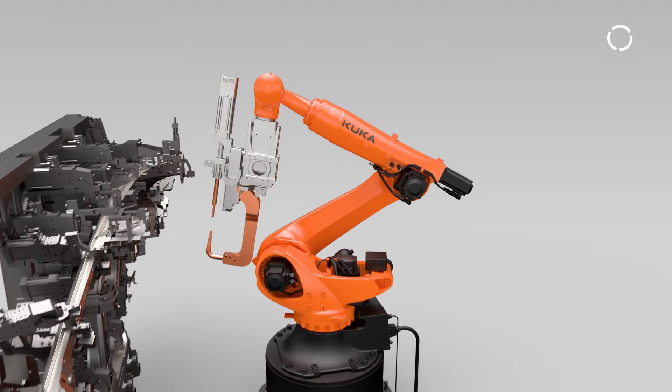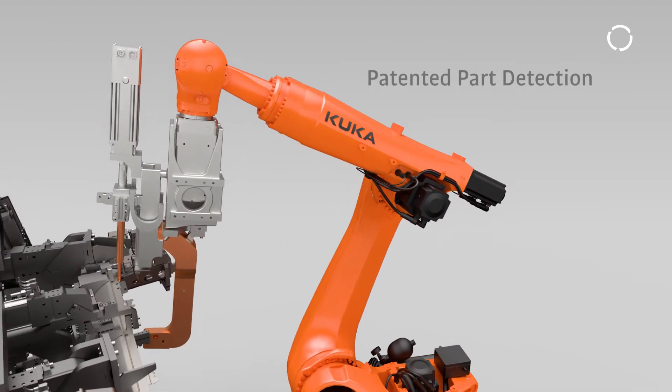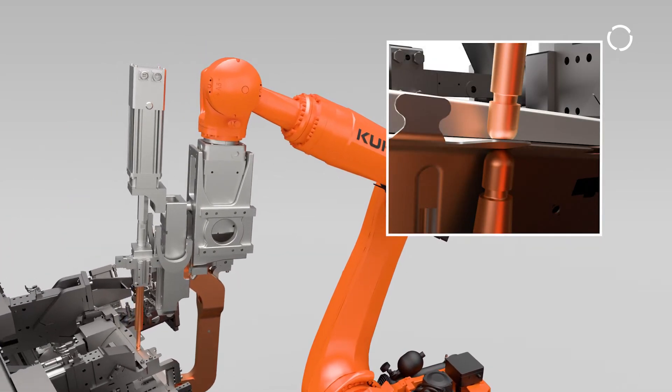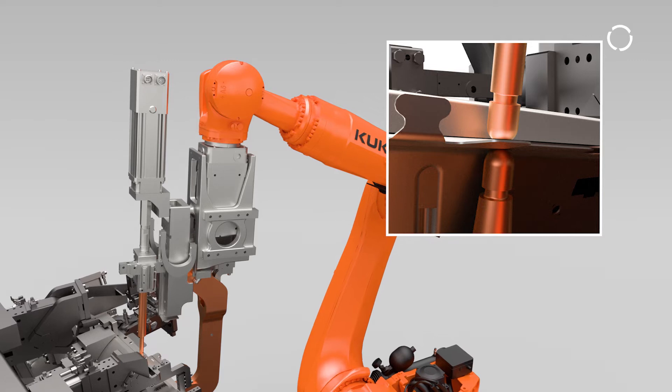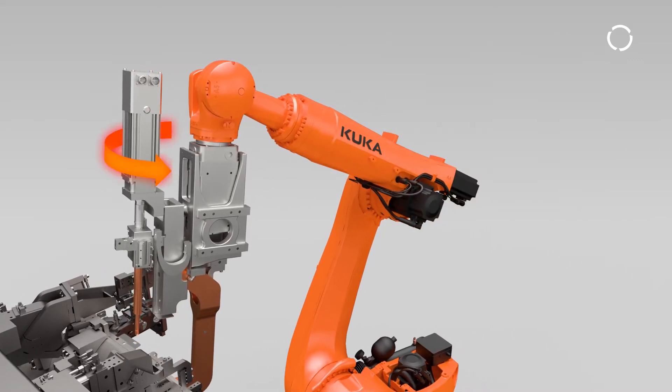In the first step, sheet position is determined via a patented part detection capability. In the second step, the welding force is achieved by commanding the gun to move to a pre-calibrated position. The nominal variable is no longer the current, but the movement in the motor.